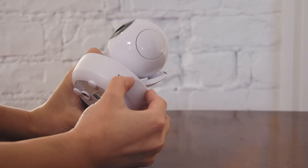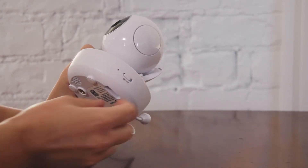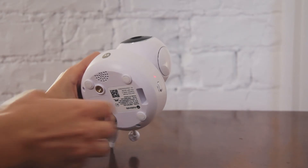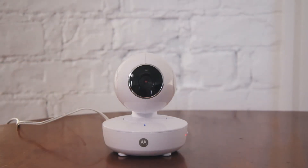After 10 seconds, turn the camera back on while still holding down the pair button. Wait until you hear a beep and the LED starts blinking. This may take up to 20 seconds. After this, you can attempt to re-pair the camera to the parent unit.